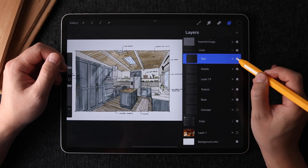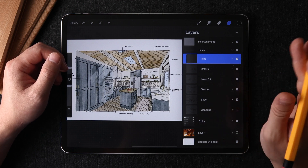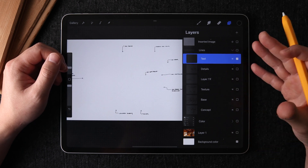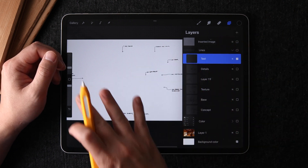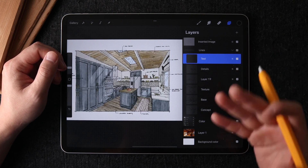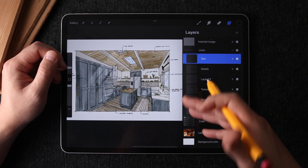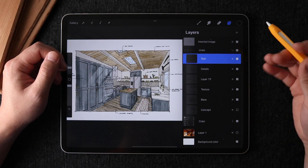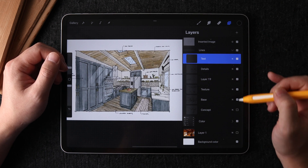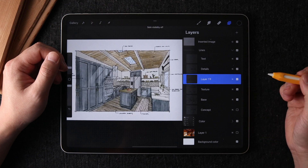Gesture number six is the layer visibility checkbox on the right — you can turn the content of that layer off. What's cool is you can also tap and hold on this checkbox, and this will temporarily isolate the content of that layer so you can see exactly what's on it. Tapping and holding again brings everything back. This is useful when you have many layers and you're looking for a specific line or color but can't remember where you put it — instead of turning layers off one by one, you can selectively isolate each layer to find what you need.